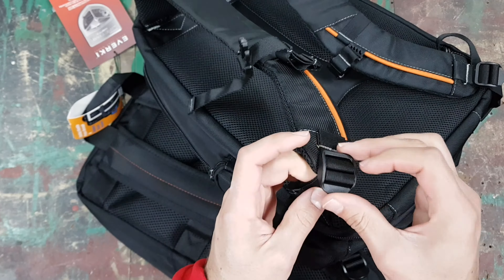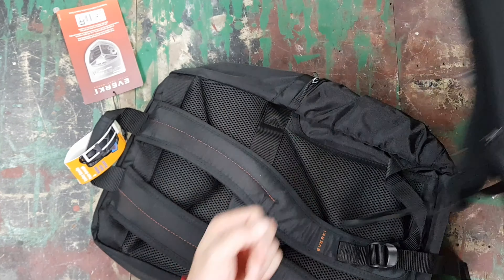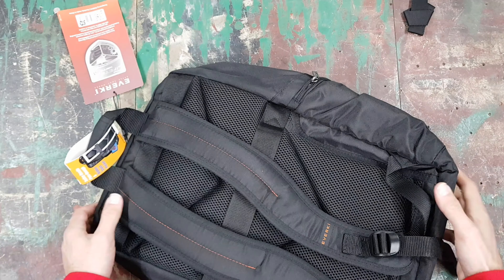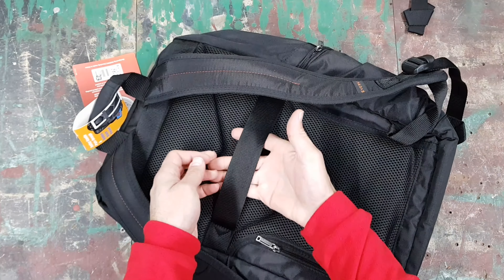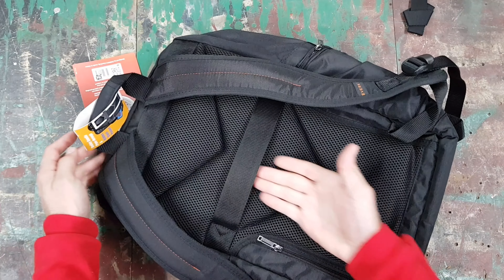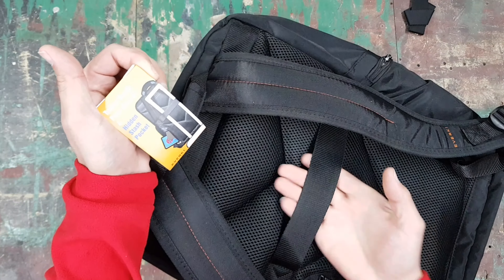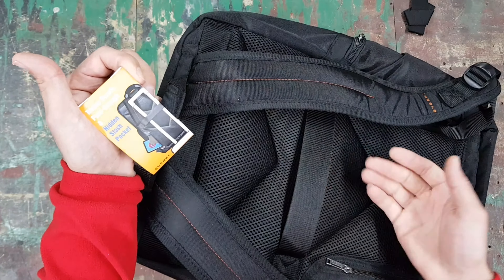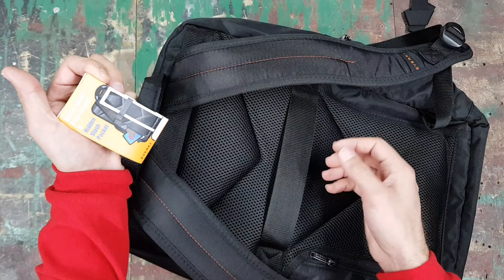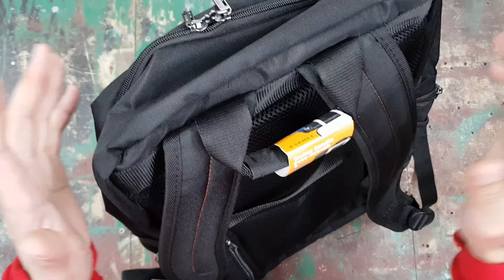On this bag you've got two main pockets plus a few hidden ones. Looking at the front one, you'll see the zippers are a lot smaller than the Everkey Flight's zippers. There's a reason for that — this bag is in a lower price class than the Flight and maybe the Everkey Atlas.